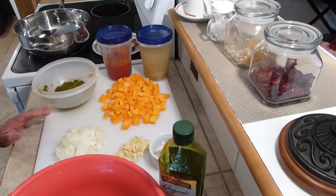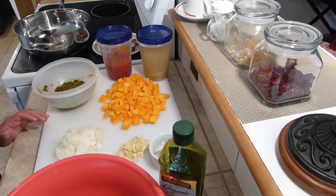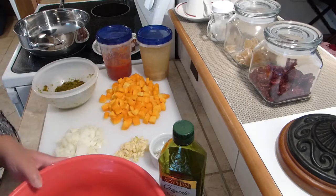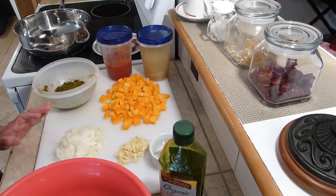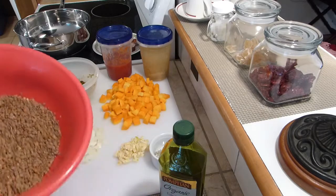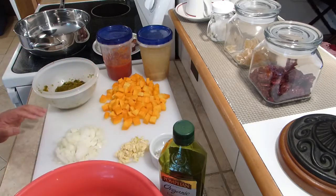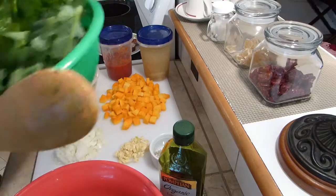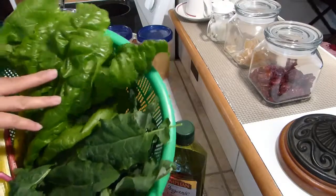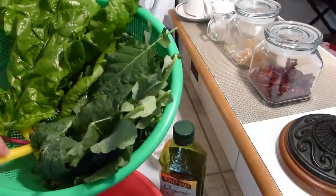Mission accomplished — the first dish I made was chicken adobo, which will be in a different video. Now I'm preparing to cook dinner outside. The wind gust is 16 miles per hour and the temperature is dropping, so when my husband comes home tonight I will serve him a bowl of steaming lentil soup. I'll be adding some greens — I have some kale and Swiss chard.